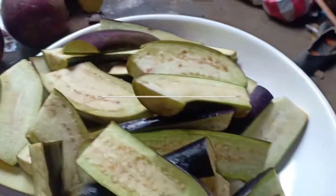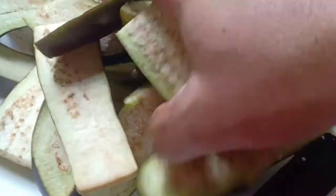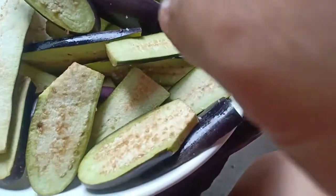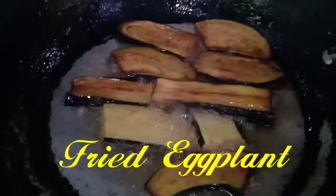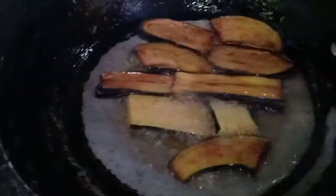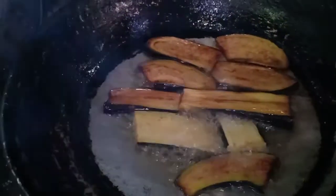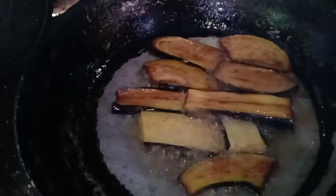This is my eggplant and I'm putting some salt here, preparing to fry my morning breakfast. If the eggplant is already brown, you have to turn it upside down. As you can notice, we have the oil and some eggplants.